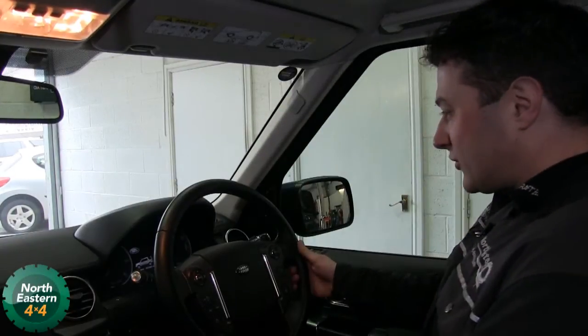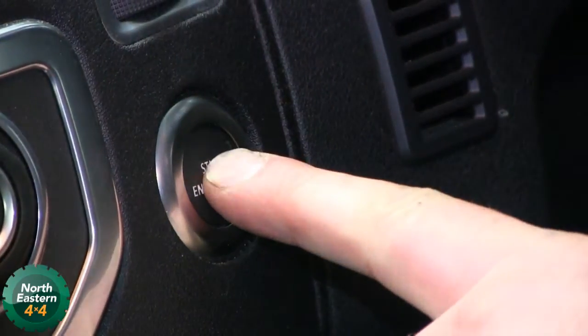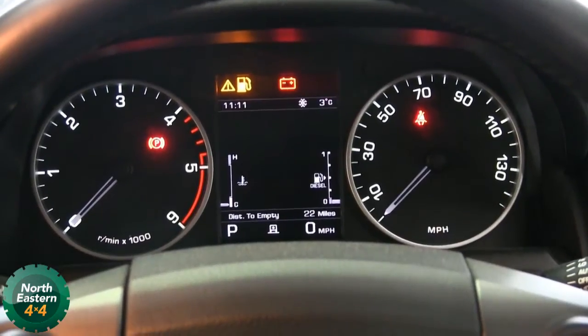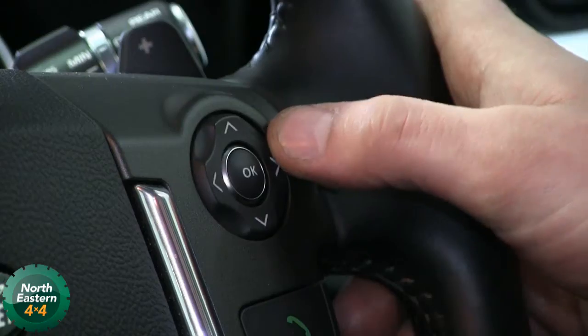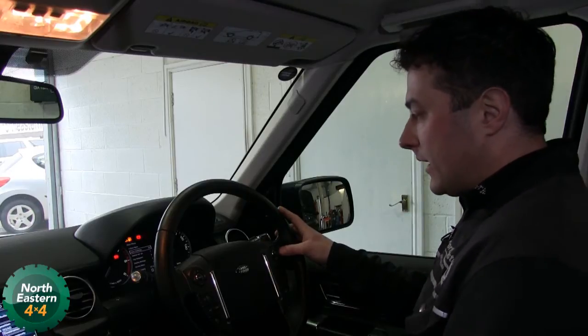We're going to check the oil on a Discovery 4. First thing we do is press the stop/start button and put the ignition on to position 2, and then we want to be pressing the right arrow key on the steering wheel to get up the main menu.